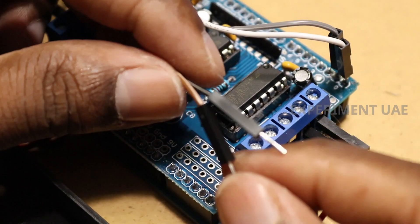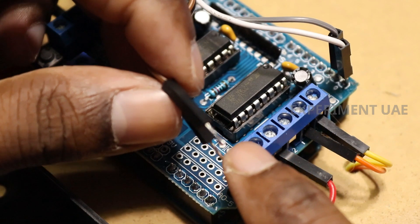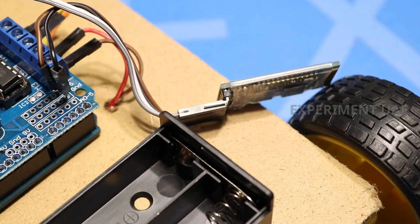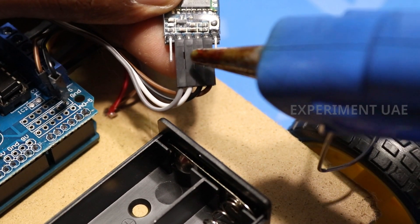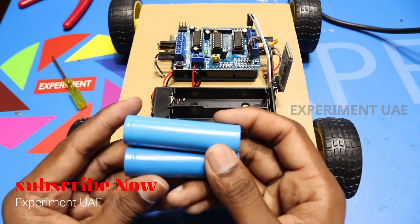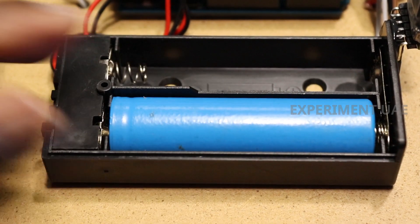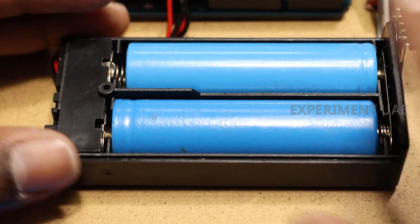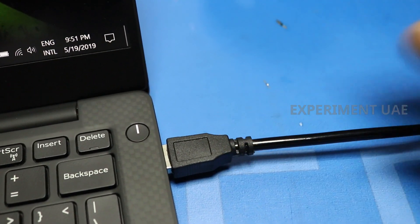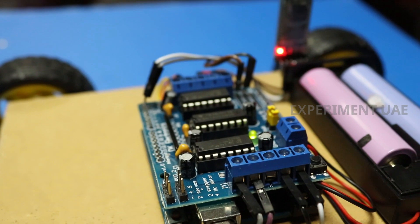Between here and here, this board will be plus 5, GND, and negative. Brown will be positive and black will be negative.